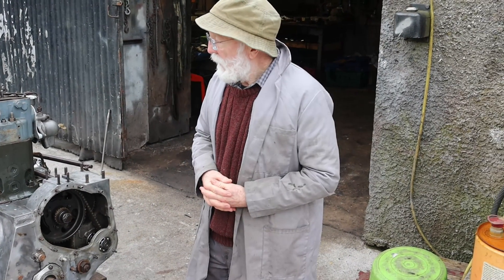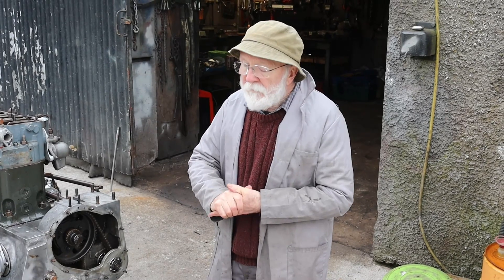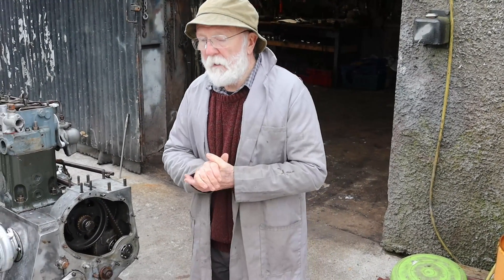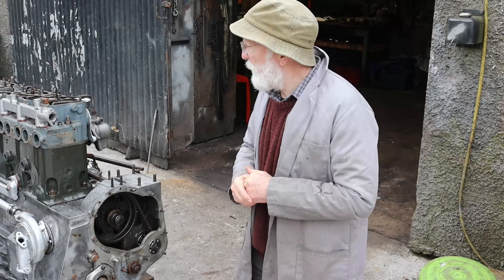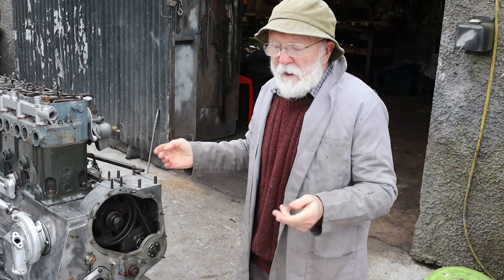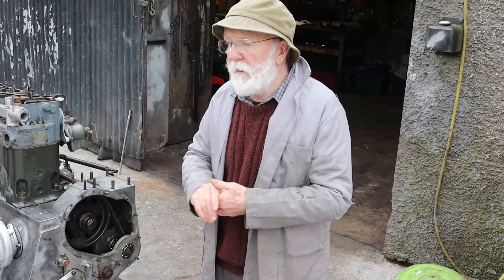Good morning everybody. This is a video that some of you have been asking about for some time. We're going to take a look at timing the injection pump on a Gardner engine. Now I'm afraid we're outdoors today as you can see and there'll be the odd car coming past. There's nothing I can do about it. I'll try and edit the video as best I can.